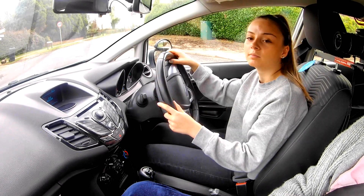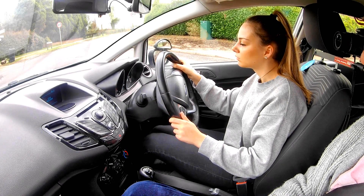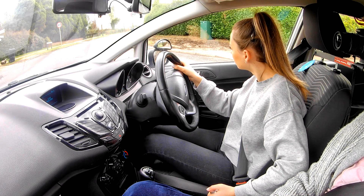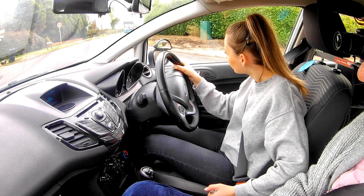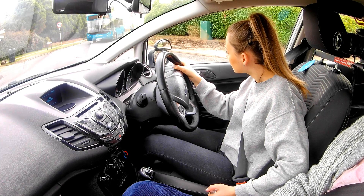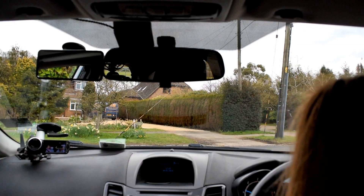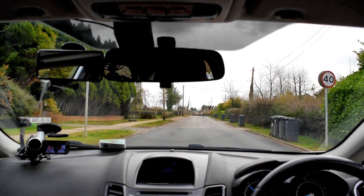Brake — good. Handbrake on, indicate right again because it's gone off. Quite difficult now because they've put the barriers there. Set your gas, find your bite, run the bite, hand on the handbrake, look as much as you can, then we're going to creep out. There's a bus coming so we'll let him go. Look right and left again and come out gradually. Excellent steering, well done.